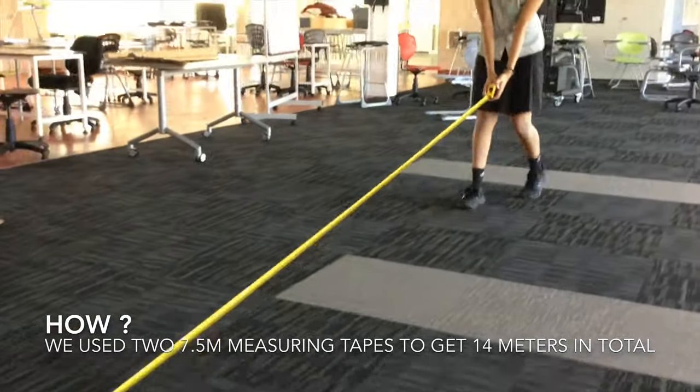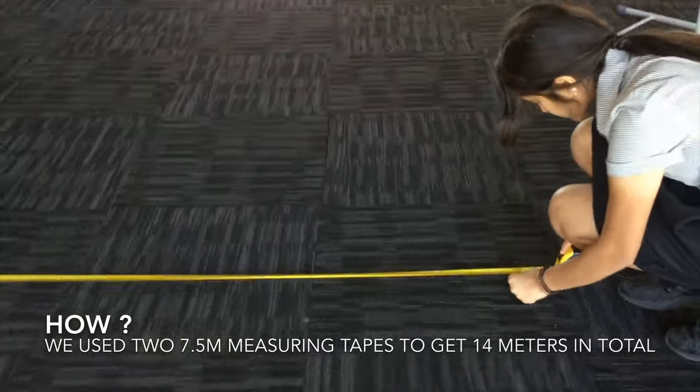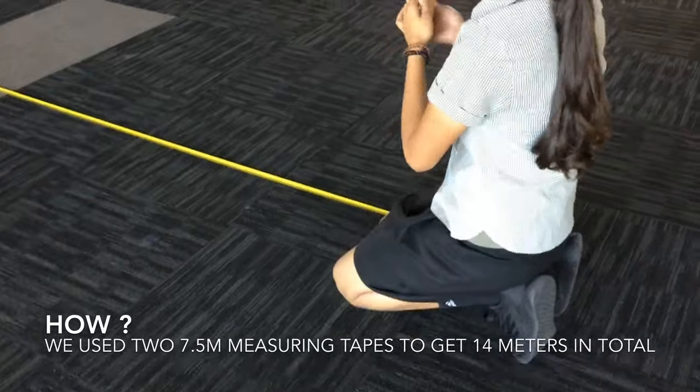After we've got our measurements done, we then mark every 14 metres with a vivid marker to show where we'd tie our knots. Once we've done our measurements and marking, we then tie our knots.